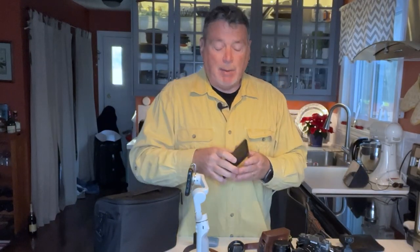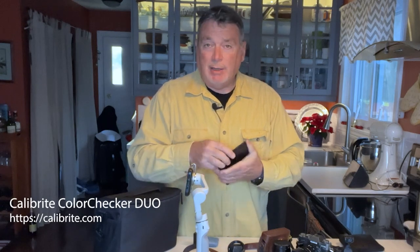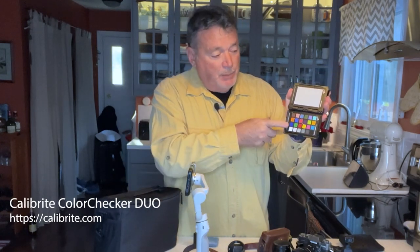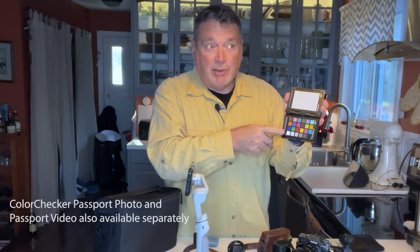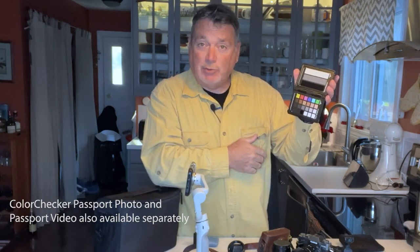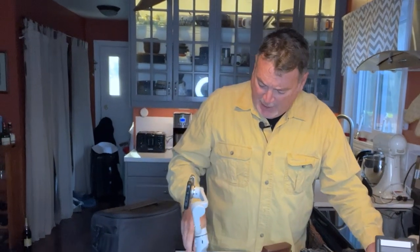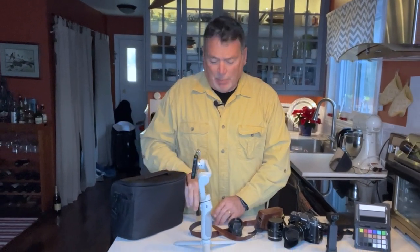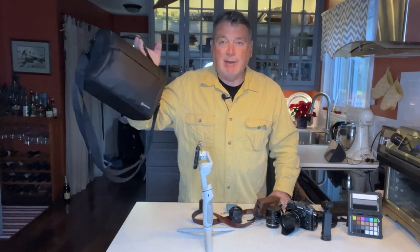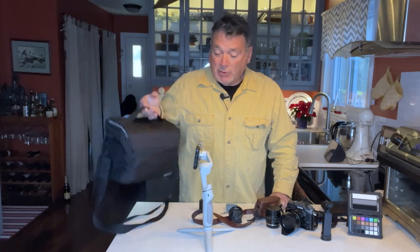A couple of other accessories: I've got my color checker — the latest new version from Calibrite. It creates camera profiles and provides white balance, and there's also a video target for shooting video to make your color perfect with very little work. Besides that, I've got extra batteries and a card case. The beauty is everything you see here fits right in this bag.